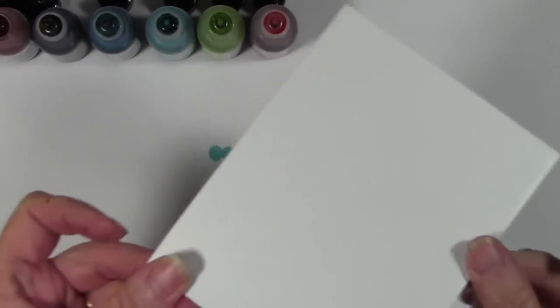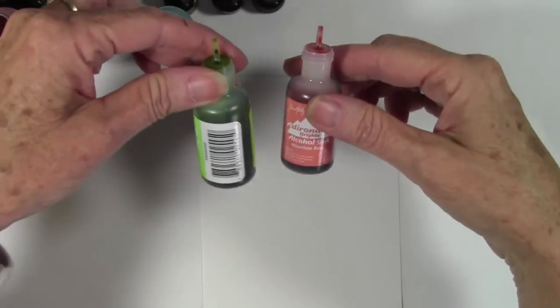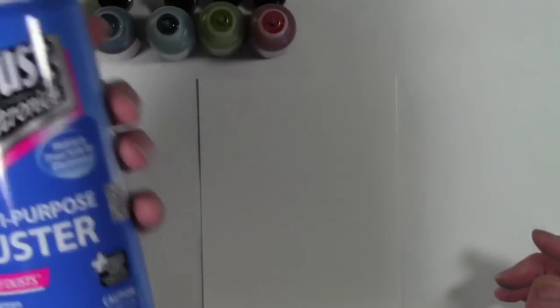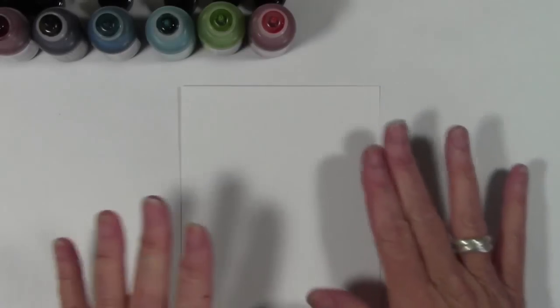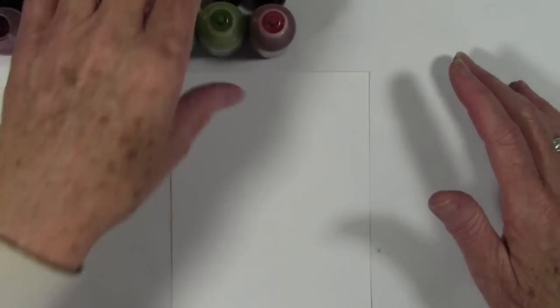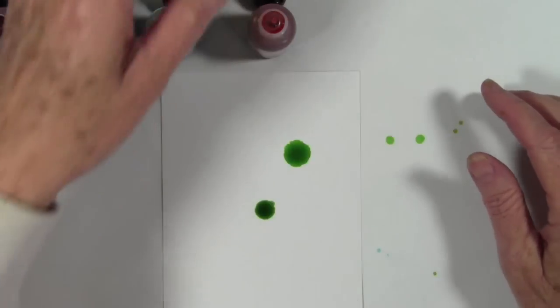I'm starting off with a panel of the Ranger glossy cardstock and I've chosen some alcohol inks with a little bit more warmer colors than the brights. I also have my can of air — I could use a straw if I wanted, but I really like the amount of air you get out of the canned air.